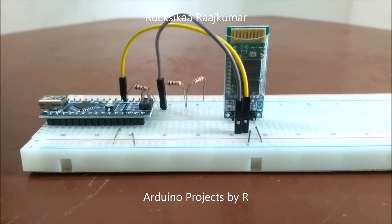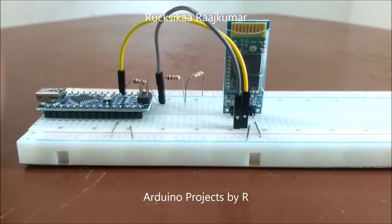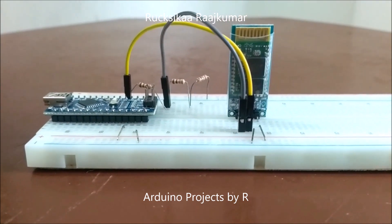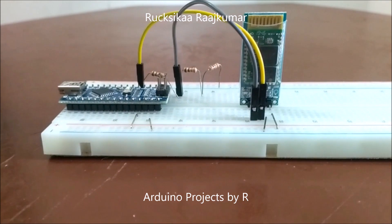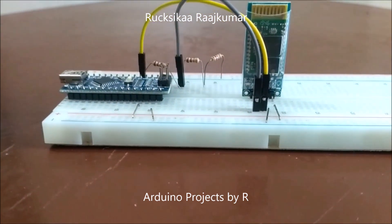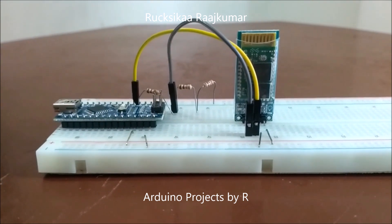Hey everyone, this is Rukshika Rajkoma from Arduino Projects by R. Today I'm going to present a small tutorial about the HC-06 Bluetooth module. In this video you will learn the basics of this module and how to successfully interface it with the Arduino development board.